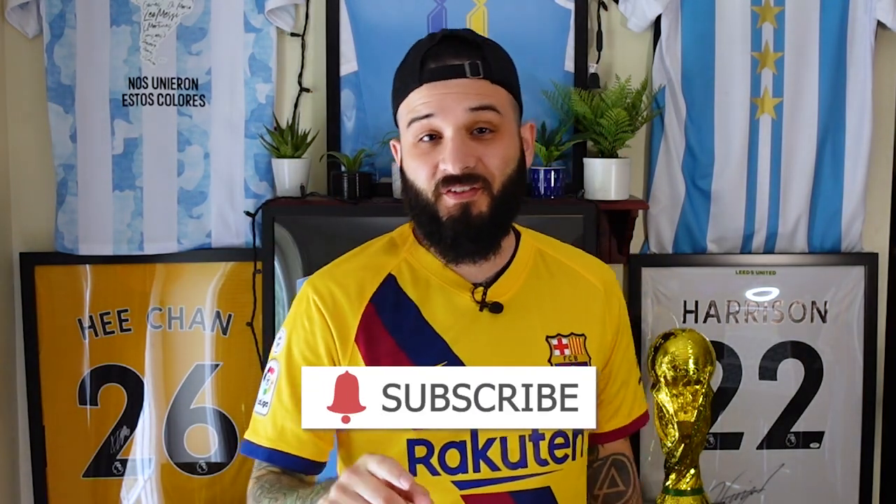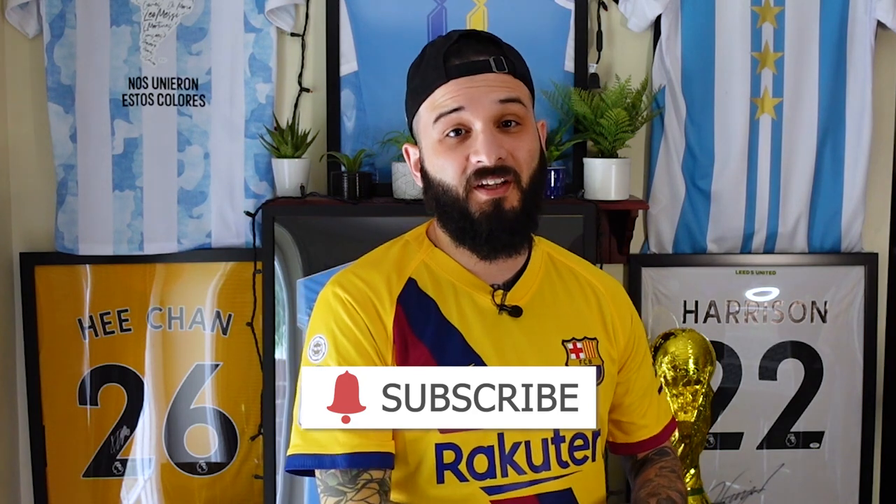Before we begin, make sure you subscribe to the channel — we're almost at 2,000 subscribers. Like I said in previous videos, every thousand subscribers we get we're going to be doing a giveaway, so we are very close. Make sure you subscribe if you're new around here so you don't miss out on that giveaway. And if you like soccer jersey content, you should be subscribed anyway — go ahead and subscribe. All right, let's get started.